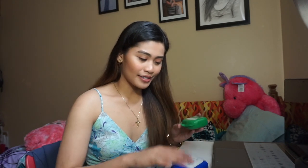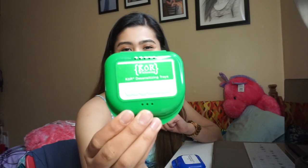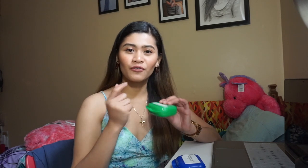So now, guys, I'm using Core Whitening. Before, I used strips and lots of gels for my whitening, for my teeth whitening, but it's not working for my teeth.